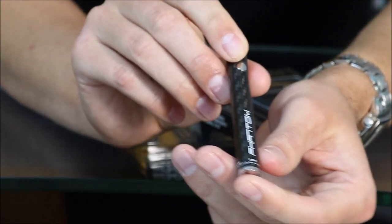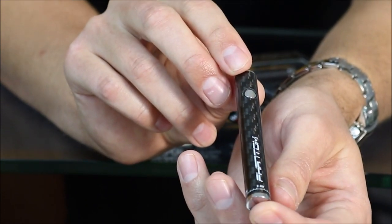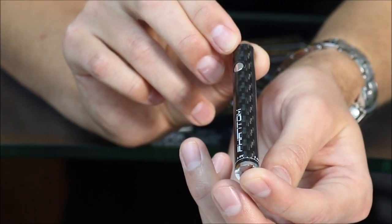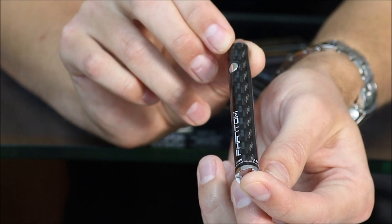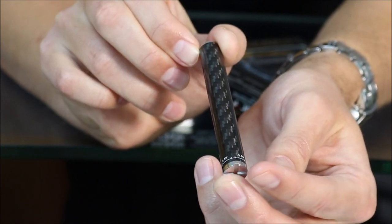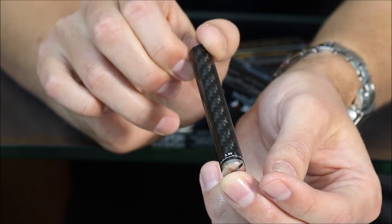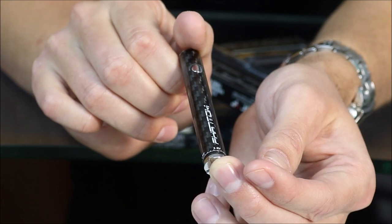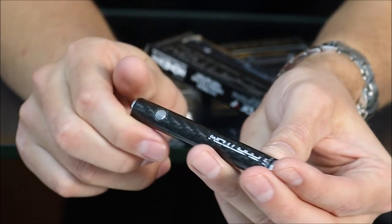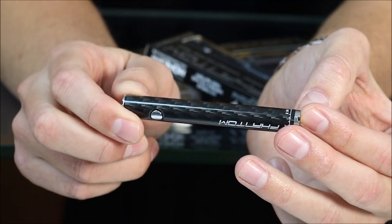Now let's do a real nice 360 of this carbon fiber battery. With this battery, you're going to be getting basically the top-notch variable voltage twist battery. The difference is it's going to have the luxury look and the luxury feel, as well as the casing strength and all the positive attributes that come with carbon fiber. It's going to feel, look, and perform amazing.